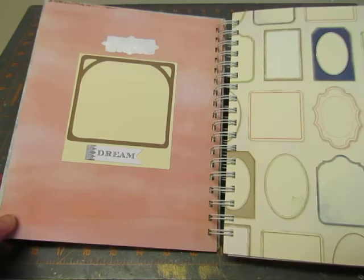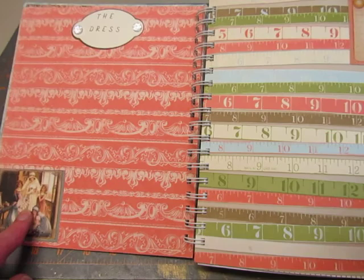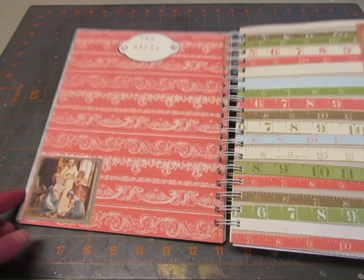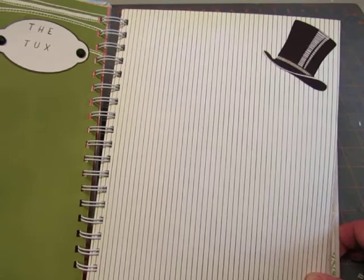Another sticker says Dream. This page I titled The Dress. I had a couple of little pieces left from Graphic 45's collection — the one that had pages for each month of the year. There's a bride getting ready, and then a journaling card that says Bride. And then this page I titled The Tux. I had a sticker there of a top hat.